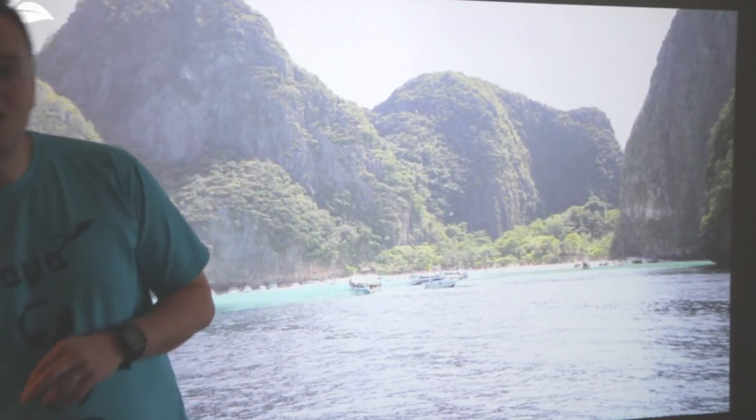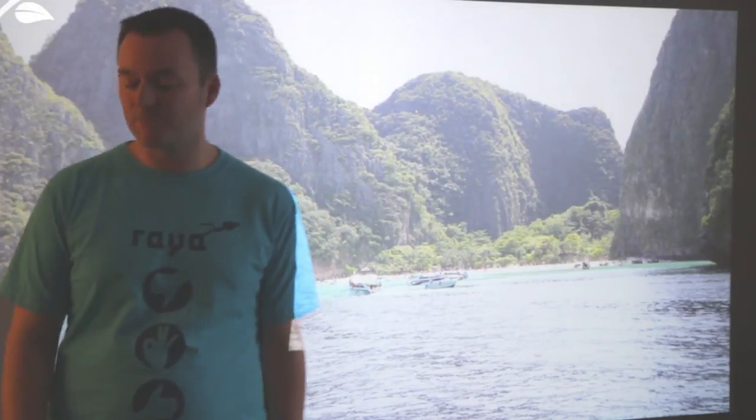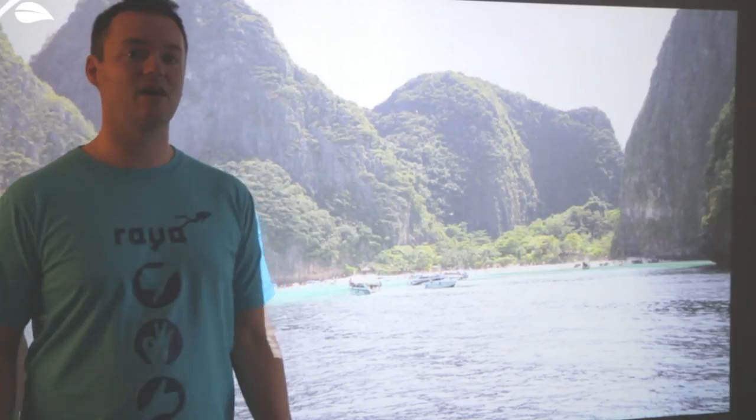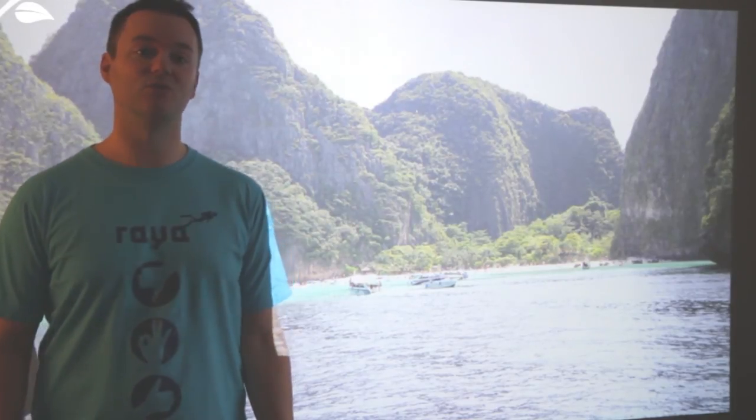To have safe dives and to get the most out of it you need professional training. So to start my scuba in Thailand I took PADI's open water diver course. Let's kick off some of the videos of that.